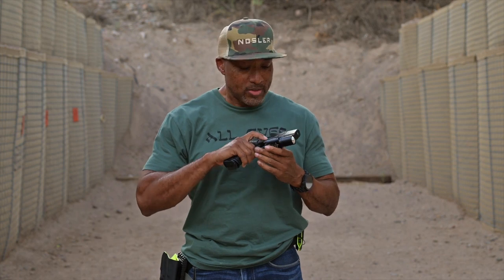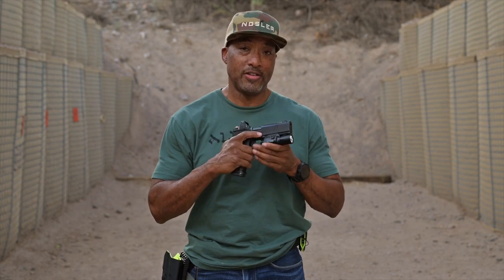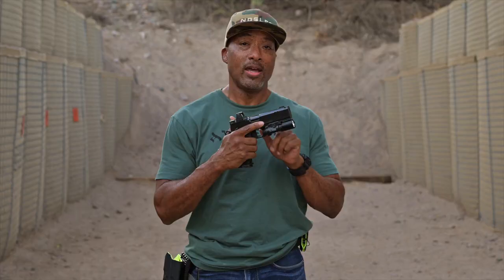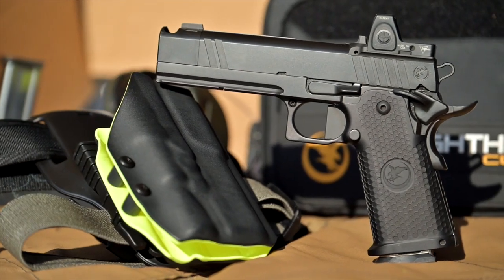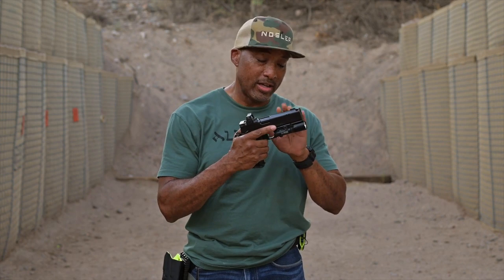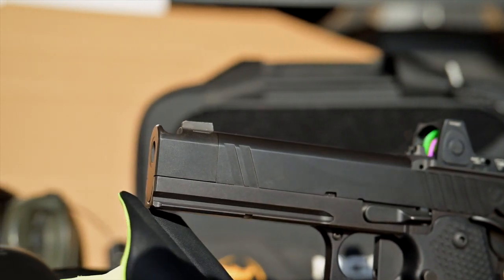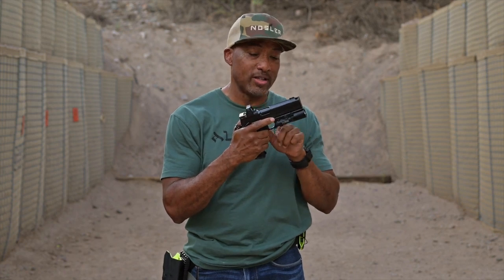Let's go over the Nighthawk Custom TRS Comp IOS version. Let's start out with fit and finish — classic Nighthawk Custom. Nighthawk Custom's fit and finish is always absolutely superb and next level, and it's no different on this pistol. Black nitrite coating, and the lines, the cuts, the machining — everything is just so, just the way you want it. Between the actual slide and the comp, it's nearly seamless. You can see it, and you can barely feel it.